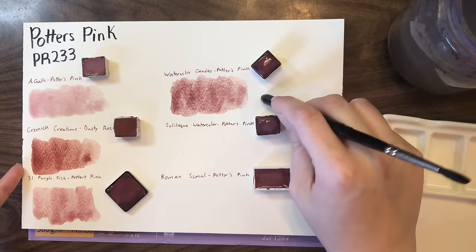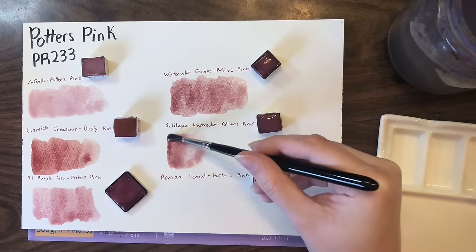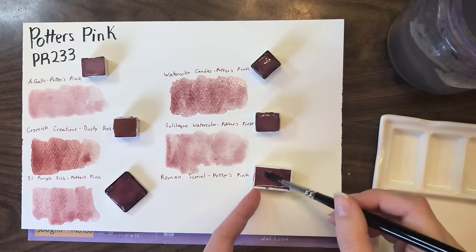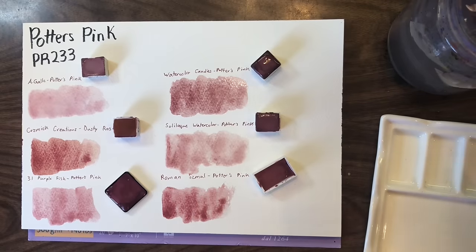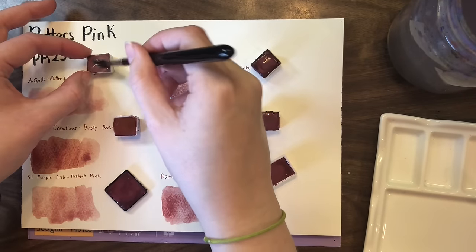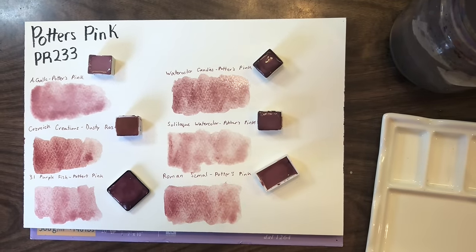The Watercolor Candies and the Dusty Rose are the newest Potter's Pinks in my palette. I've had the Soliloquy one the longest and it's what started my obsession with Potter's Pink. As you can see, it just granulates so beautifully — this is Fabriano cold-pressed paper. So this is six different Potter's Pinks and as you can see there's definitely tonal variation.